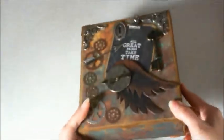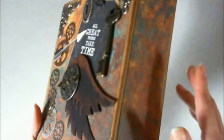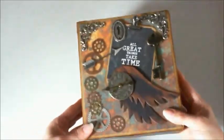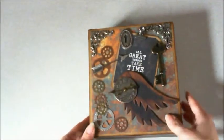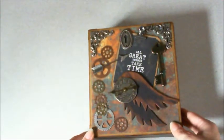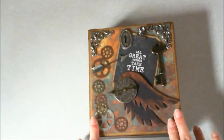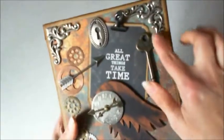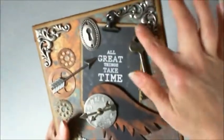The whole thing is distressed with vintage photo distressed ink, and it's put together using FABTAC and SCORE tape. It's made with chipboard and craft card stock. I also used the We Are Memory Keepers deco punch, which you can kind of see a little bit right there and there.